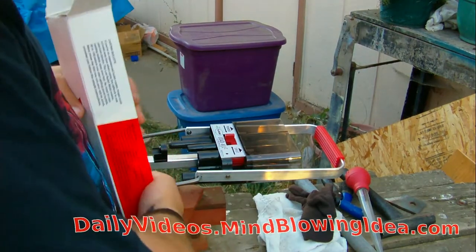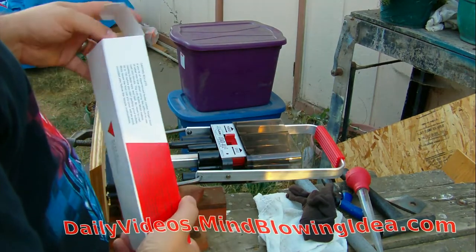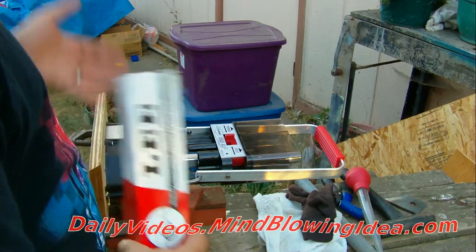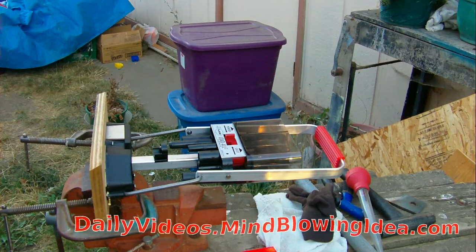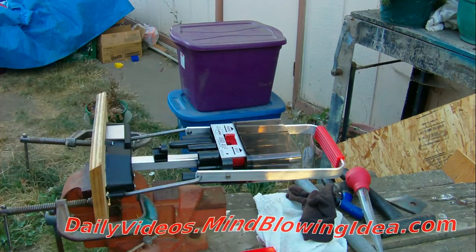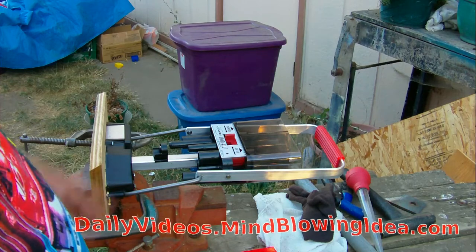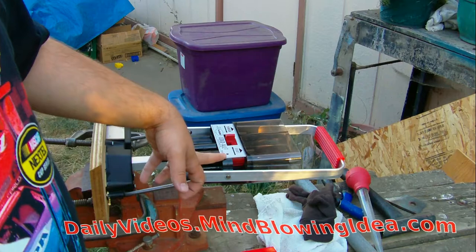These went for a really high price during the Obama gun scare, but afterwards when people stopped being scared, these dropped down to like 20 bucks, so they're much easier to get now. Now, the issues with the Load All 2 — first of all, the seller I got it from didn't include an extra screw for the screw plate that's supposed to be here to hold it on.